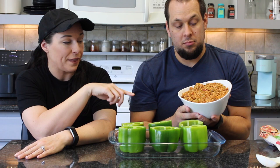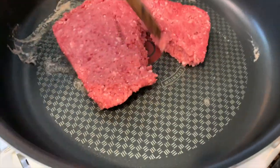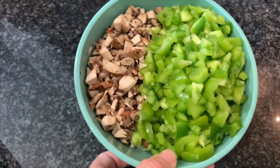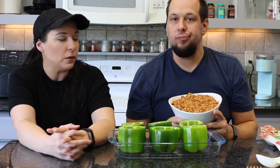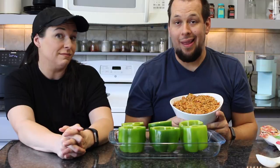Here is the mixture that's already been created. We started with the impossible meat — brown that up. It turns into a ground beef consistency very quickly. Then add some mushroom and the tops of the bell peppers left over from cutting them. Add some rice — brown rice cooked in the instant pot. Then add salt, pepper, garlic powder, whatever you want, and a pasta sauce of choice once everything is softened up. That is your mixture — easy.